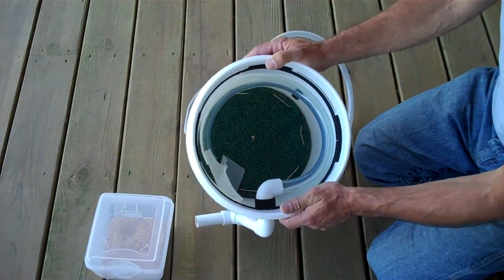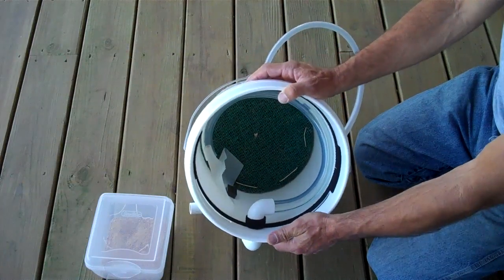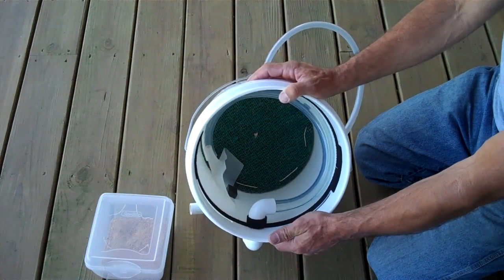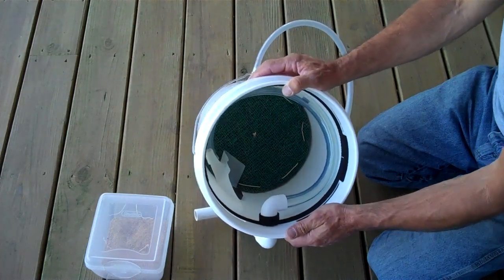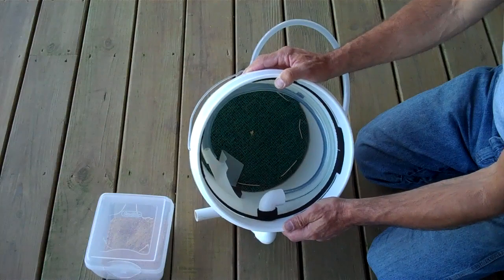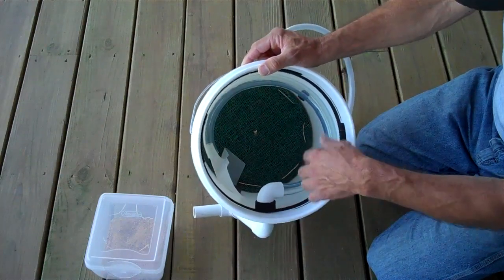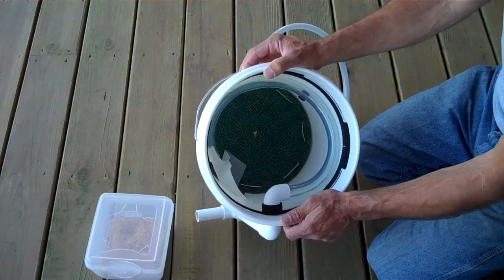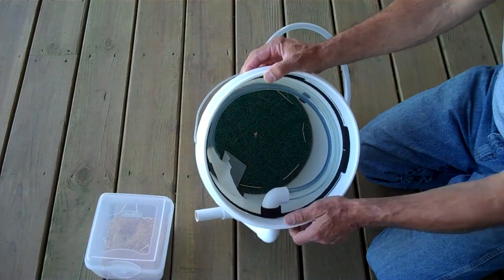We don't absolutely need a harvest system — you could tip the bucket at a 35 to 40 degree angle every once in a while and let the larvae crawl out. But to be the most convenient and efficient unit possible, we want to be able to collect the larvae. I tested this briefly with some mature larvae and it looked promising, but we'll see what it does in full tests.